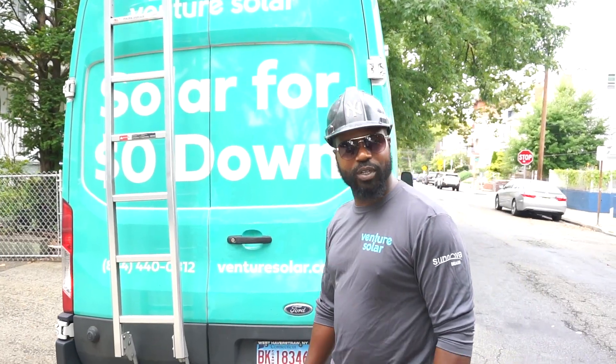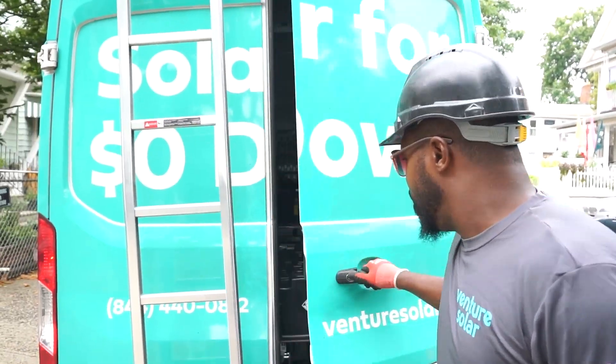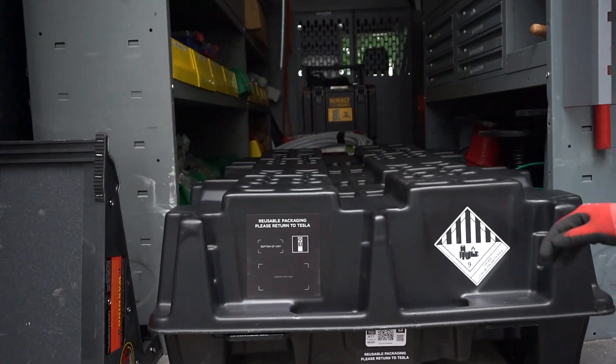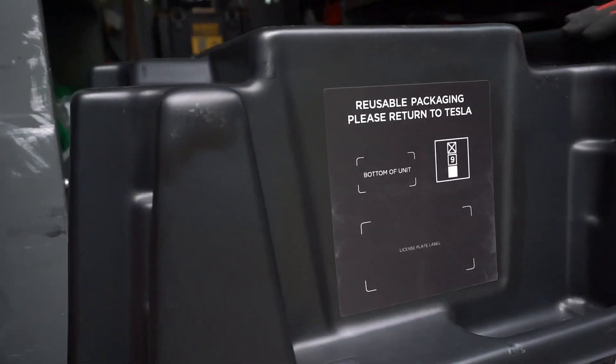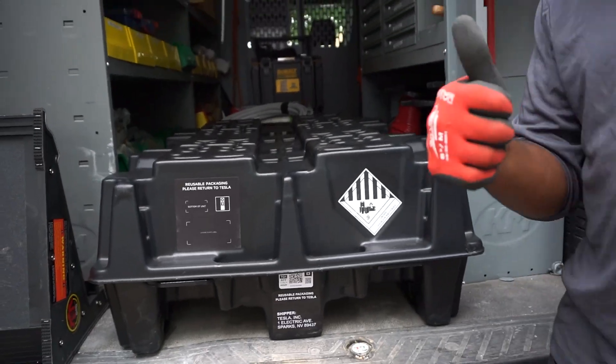Good morning folks, we're here in Jersey City and we're going to be installing our Powerwall 3. As you can see, it comes in really nice packaging. When we get done, we can send this back to Tesla for $100 in credits. Let's get started.